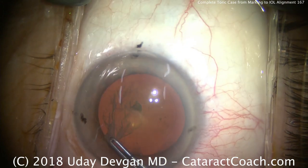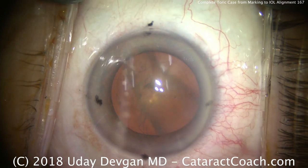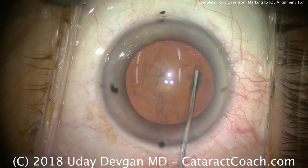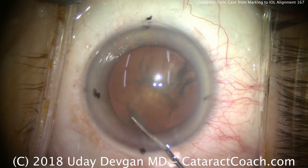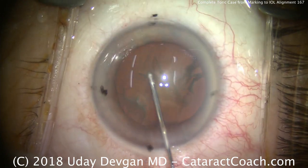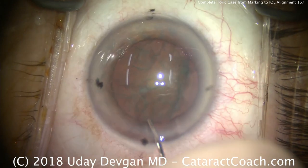Here comes our capsular rhexis. We're doing this now — just about done. We've measured with the forceps to make sure it's a five millimeter capsular rhexis. We definitely want the capsular rhexis to overlap the optic edge, especially with a toric lens, because it helps keep the lens in good position and prevents it from rotating.